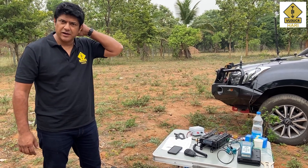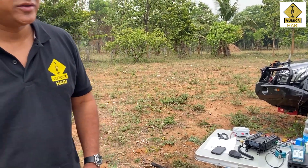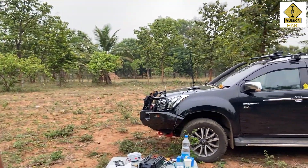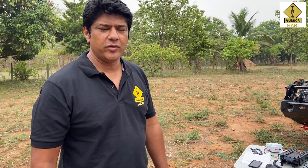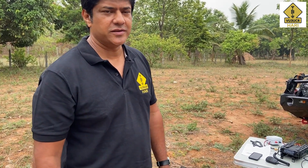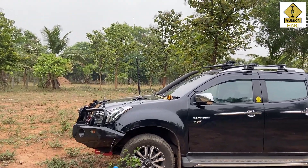Good morning guys. This is Hali VU3 Uniform Charlie Romeo trying to see how this new Shantana works. It's a mobile antenna, mag-mounted, made by Radio Guruji, covering 3.5 MHz to 50 MHz. Right now I have hooked it up for 40 meters and I got a report of 55.